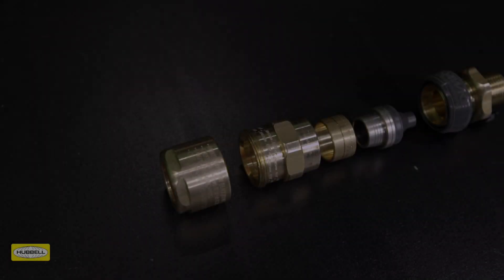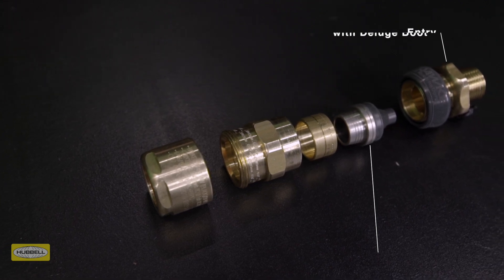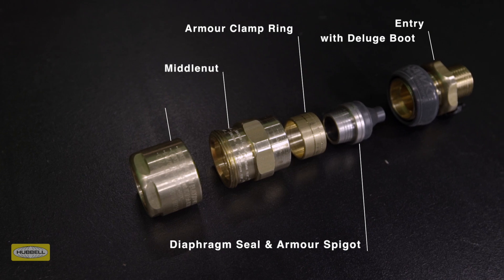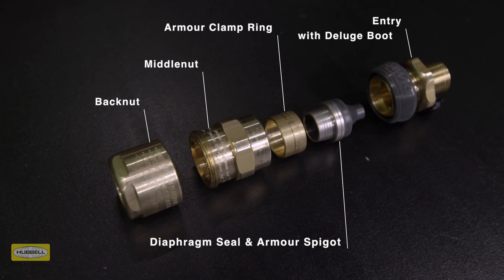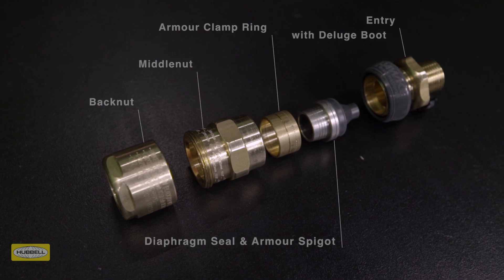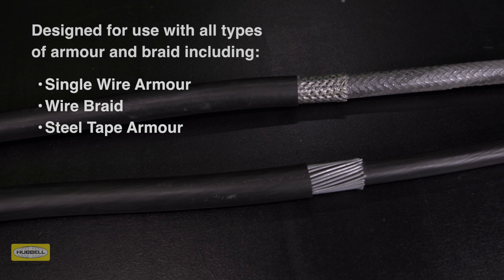The 501453 universal cable gland consists of five key components: entry with deluge boot, diaphragm seal and armour spigot, reversible armour clamping ring, middle nut with patented tightening guide, and back nut. This dual certified cable gland is designed for use with all types of elastomer and plastic insulated cables, including all types of armour and braid.